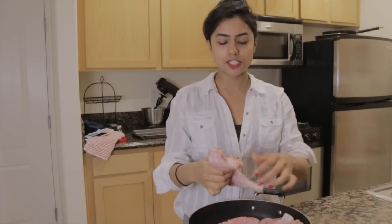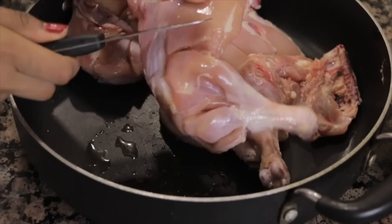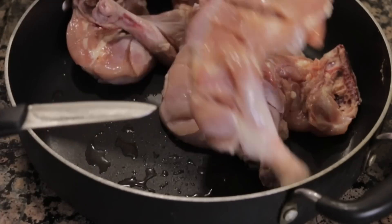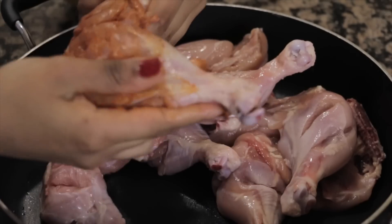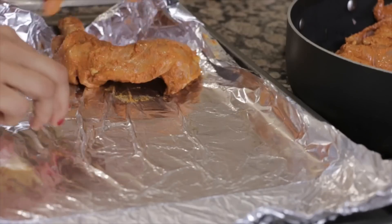Now the next step is to cut up our chicken. I'm using chicken leg quarters and we're going to make some cuts on the surface so our marinade can seep into it. Make sure that your chicken is washed and dried really thoroughly because otherwise our marinade is not going to stick to it. Rub all of the marinade onto your chicken and we're going to let it sit in the refrigerator for about four hours at least.